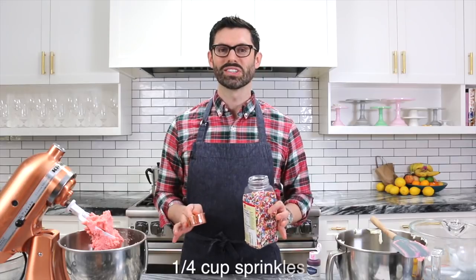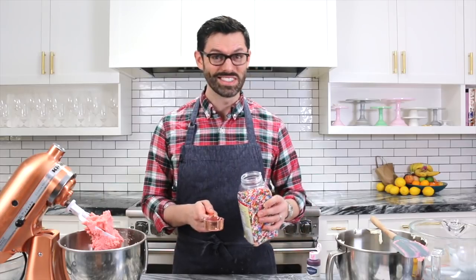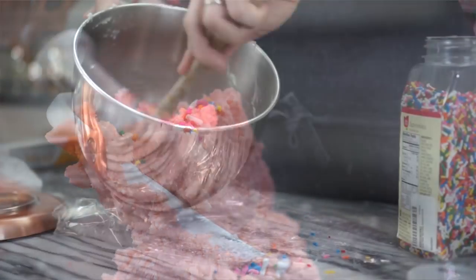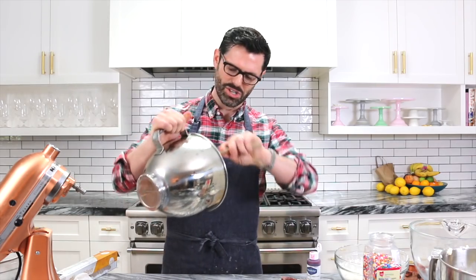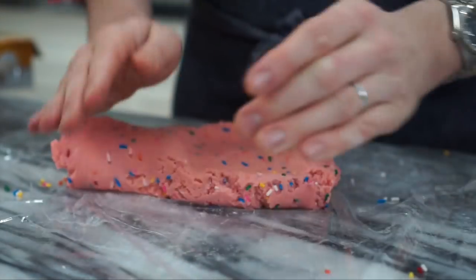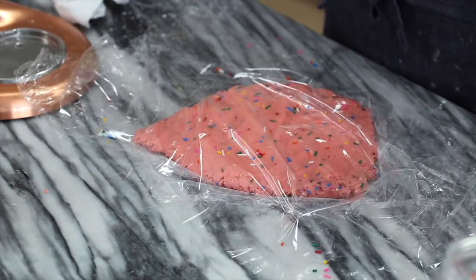I'm adding in a quarter cup of sprinkles to each batch. I just can't resist — it seems appropriate, so let's see how that goes. Fold in those sprinkles. I'm gonna sprinkle a couple more sprinkles onto the plastic and then turn my dough out for rolling. Because of the sprinkle distribution being a little uneven still, I'll be doing just a tiny bit of kneading, which I wouldn't normally do for a sugar cookie. Add one more sheet of plastic on top and now we can give it a gentle roll.